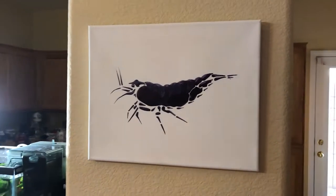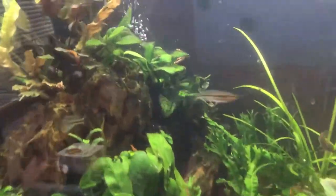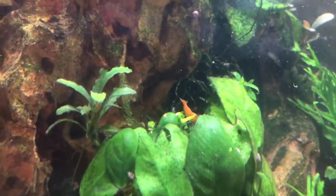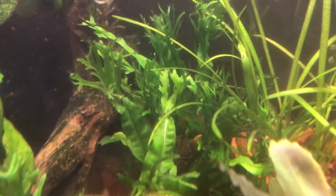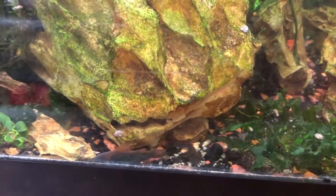I decided to hang it right next to my shrimp tank — shrimpies! You can see there should be some orange neocaridina in here; they're wicked hard to spot. There's a tail, there's one down there in the plants. They're also in with Corydoras fry — look at the colors on that Cory fry, he's so handsome!